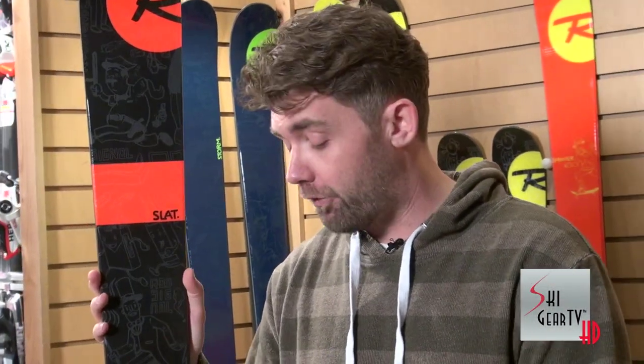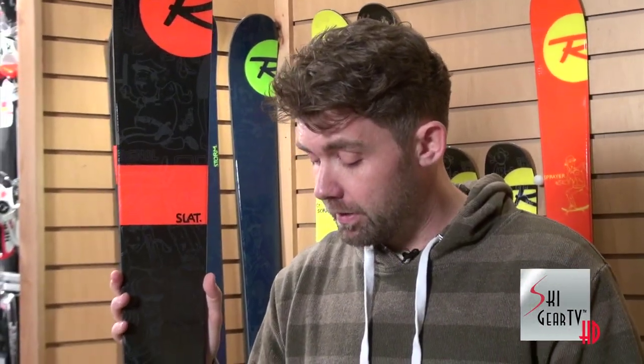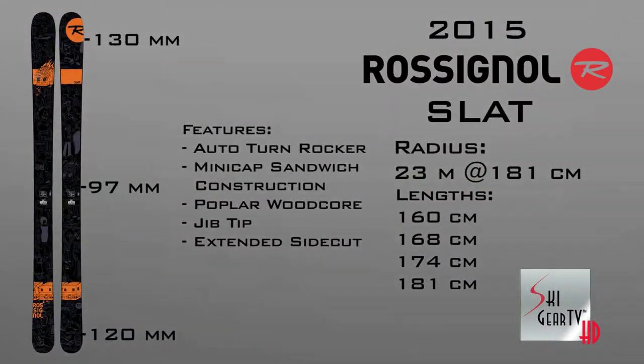We've got a 98mm platform underfoot, so you've got quite a bit of a nice waist width there to give you really great all-mountain versatility if you want to take some of that freestyle performance into an all-mountain setting and hit some more natural features.